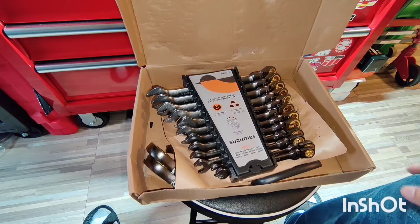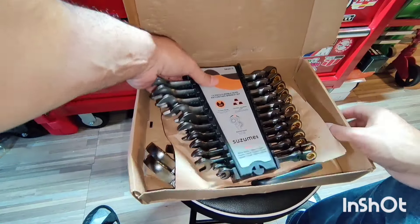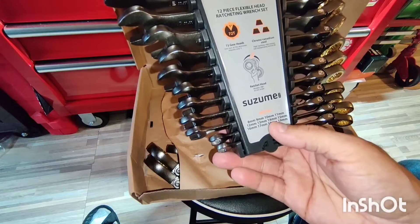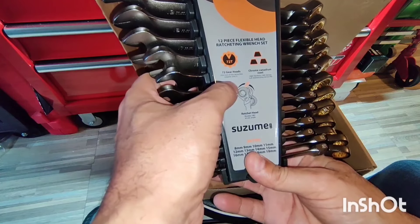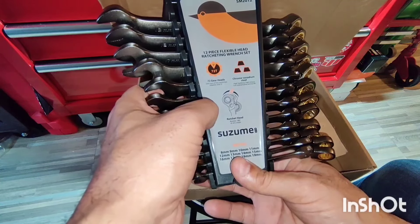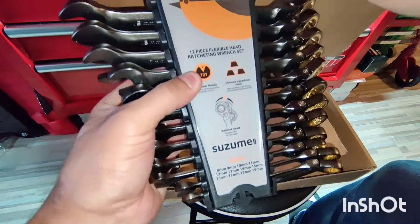This one has all the way from 8 millimeter to 19 millimeter. They sent me the SAE and metric sets — this one is the metric size. It says 72 gear teeth, one turn of the wrench requires only five degrees. Chrome vanadium steel, high hardness, high torque, rust resistant, long service life. The ratchet head rotates 180 degrees at any angle.